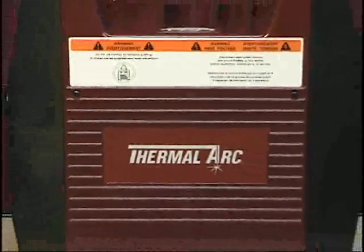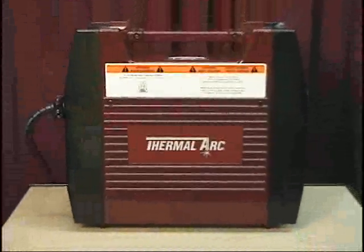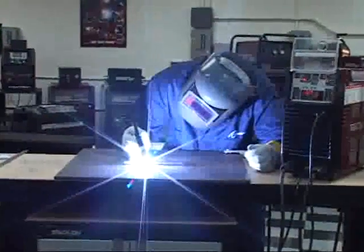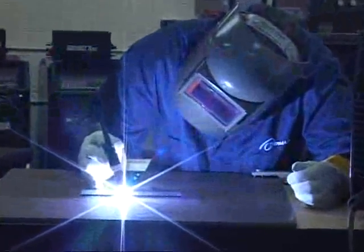This concludes the lift start TIG instructions for the ArcMaster ACDC welder power supply. For specific instructions on other weld modes and ArcMaster functions, please return to the menu at the beginning of this disc.